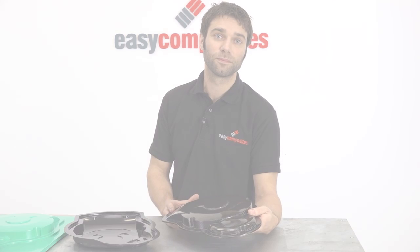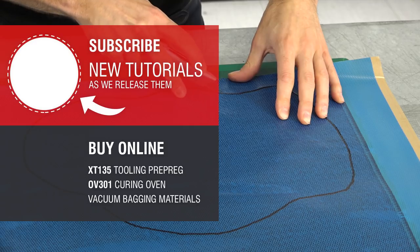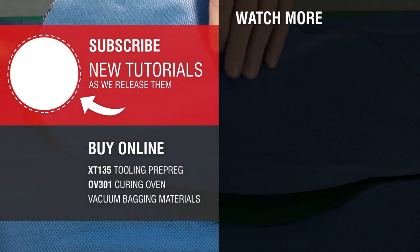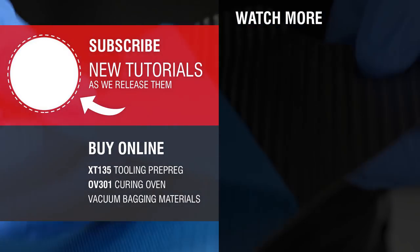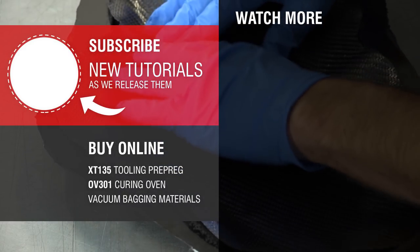So if you want to find out how that's done, stay tuned. Click subscribe to stay up to date on our latest video tutorials. Search online for Easy Composites to buy these materials with fast worldwide shipping, or keep watching by following one of the video links on screen.